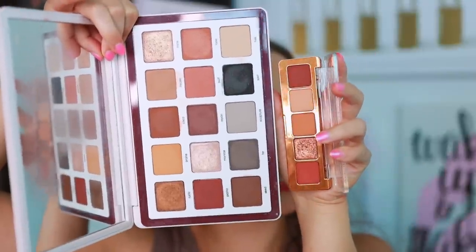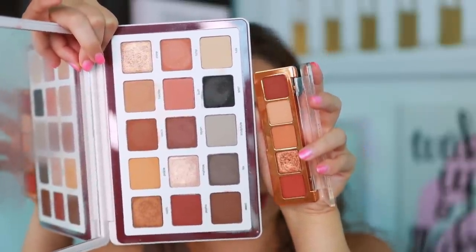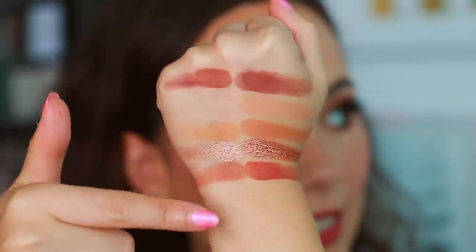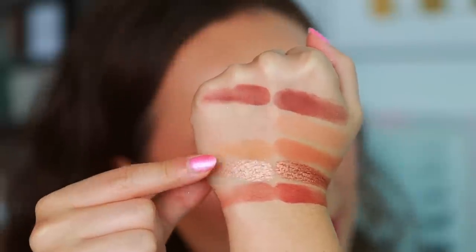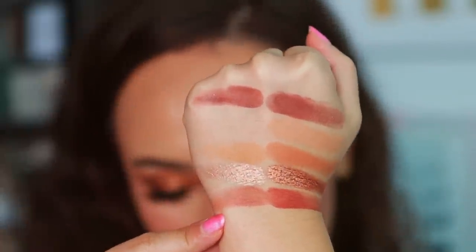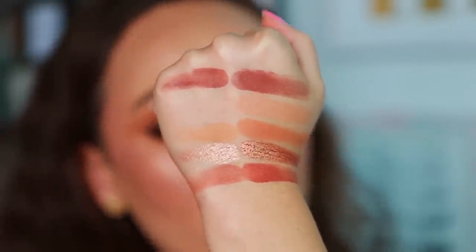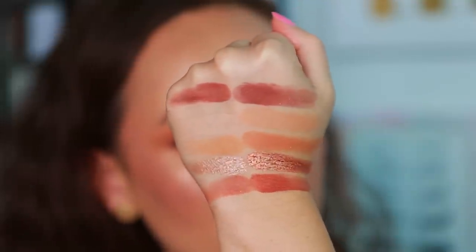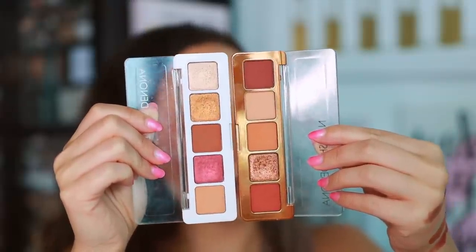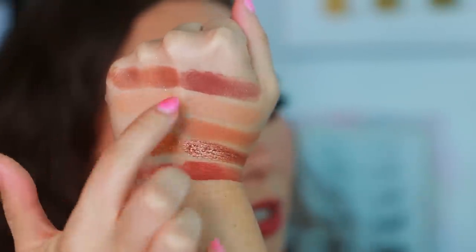A lot of you requested a comparison to the Biba palette. There's no similar shimmer shade, but the mattes are very comparable. From the Biba palette I swatched Pasha, Tusk, Prairie, and Buff next to the Mini Bronze. Pasha is really close in terms of similar vibes, and you can definitely get a similar matte look with the Biba palette — minus the metallic shade. I would say the mattes run pretty close between these two.